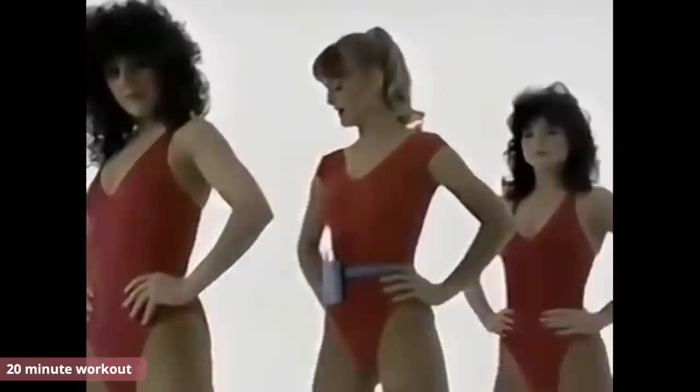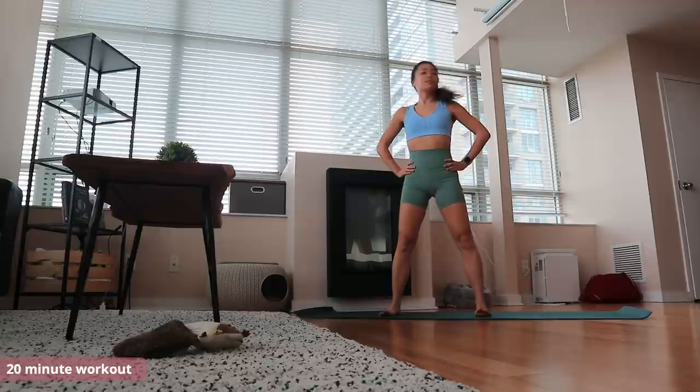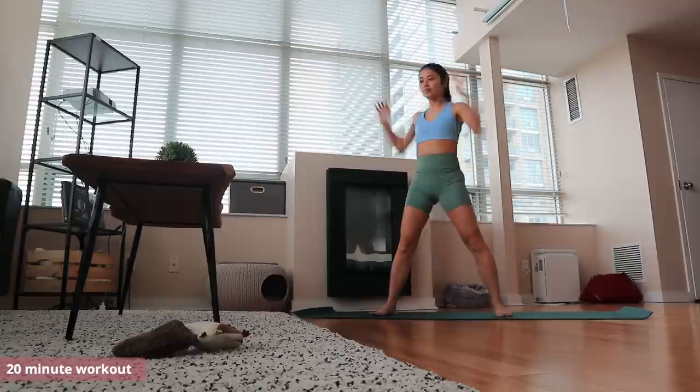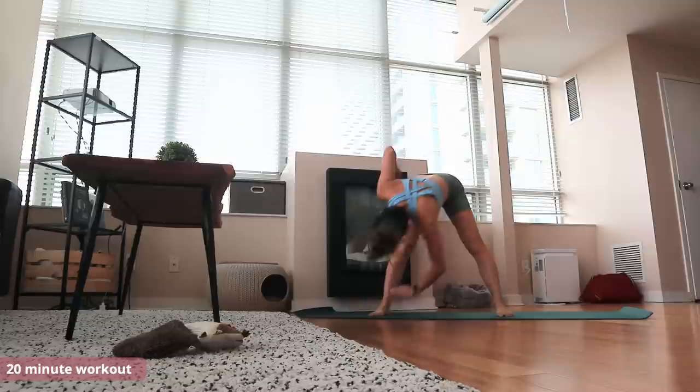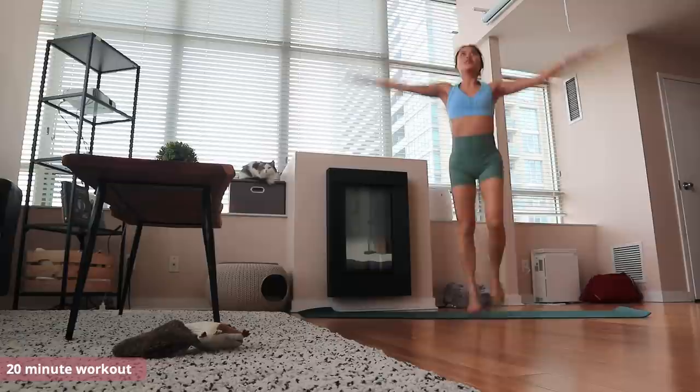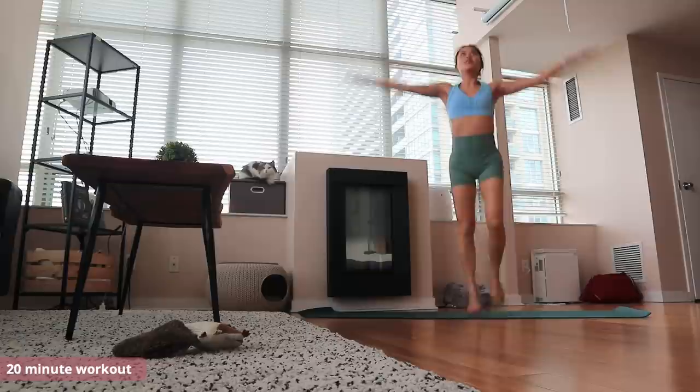The 80s workout we're doing today is called 20-Minute Workout — pretty straightforward. This one is called Episode 40 with Anne, Bess, and Lori. Just finished that one. To give you the stats, the total run time is 20 minutes and 15 seconds and total calories is 91.